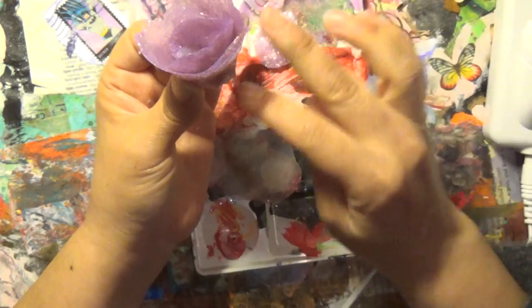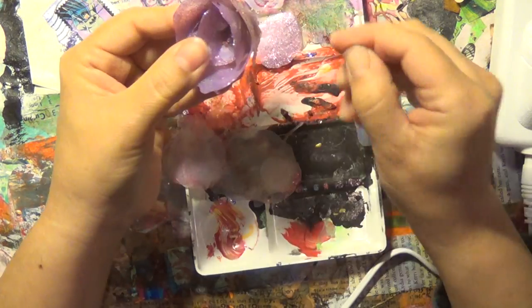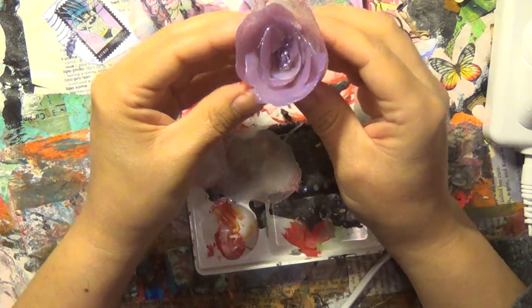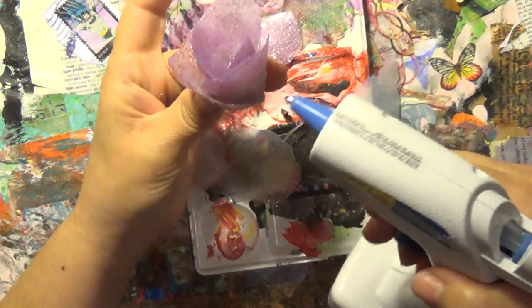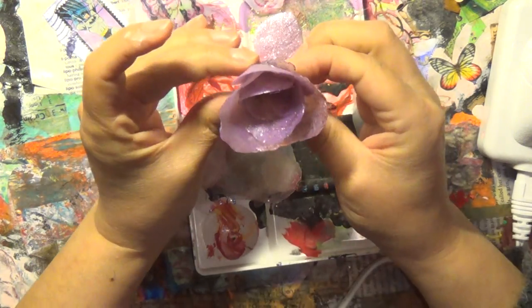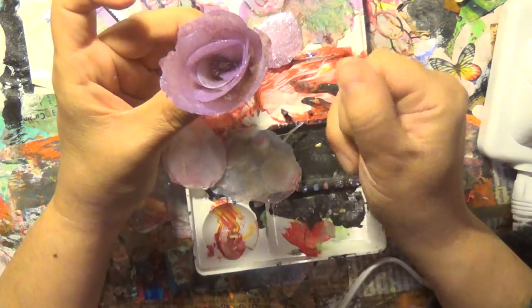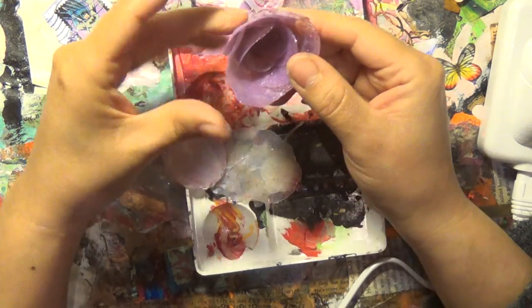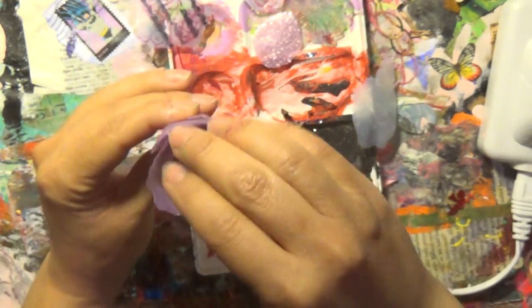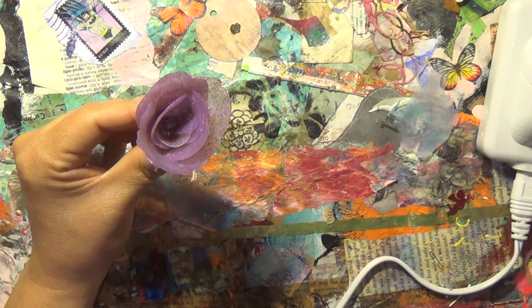I'm also pretty sure that you can probably eventually cut the bottom to flatten it up some more, throw it on a stick, or put it on the top of a pin maybe. And it can be as big as you like — it can get bigger and bigger. I think that's very pretty. Now I wonder if I can heat it up and bend some petals down. Let's try — why not?